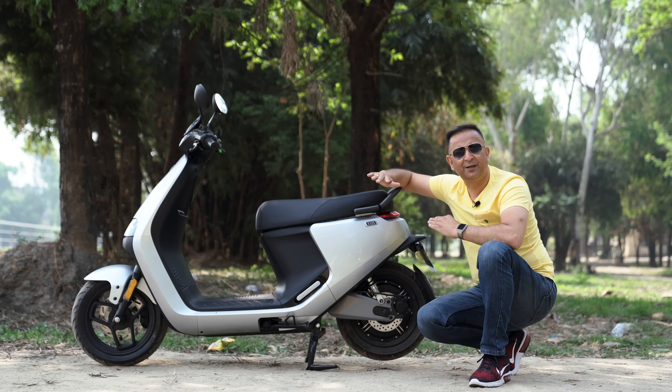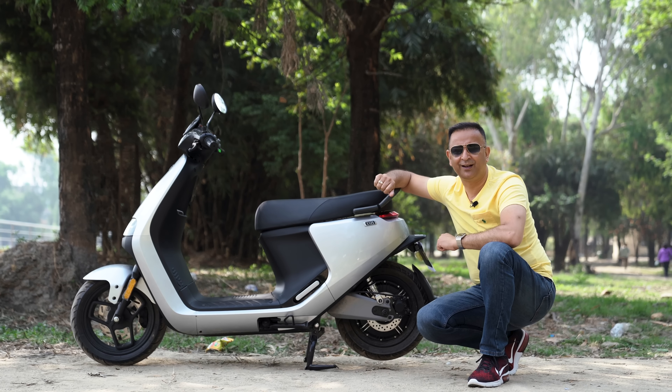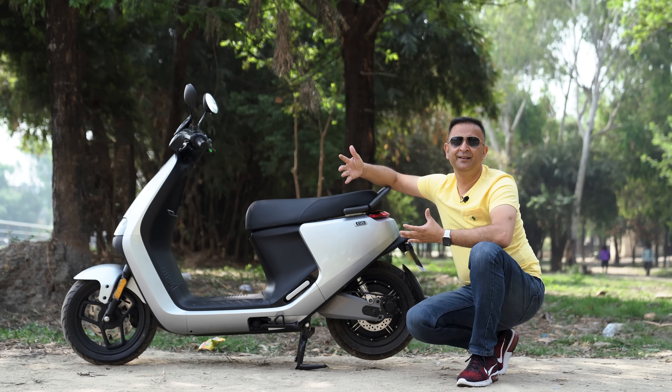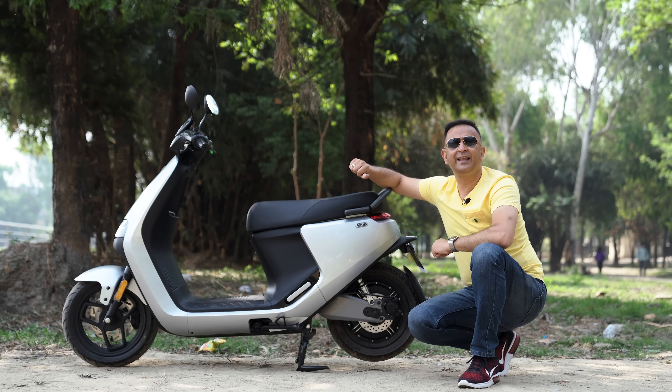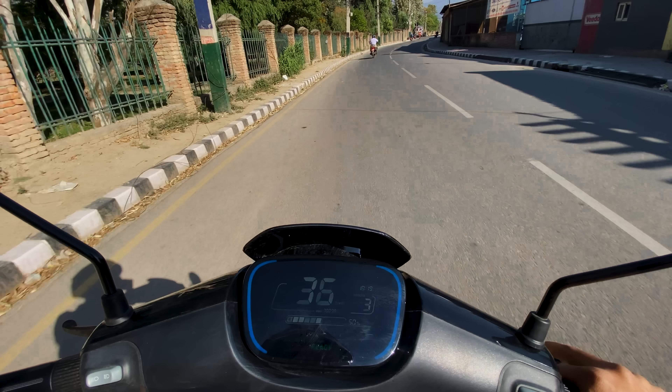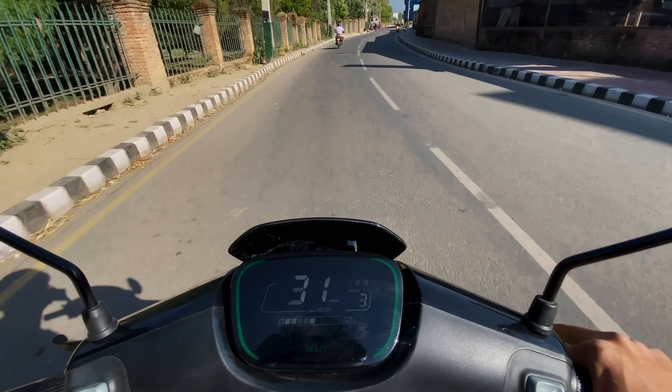We don't have to control the scooter, and we don't have to control the brakes. There is a Regenerative Braking System. If we have a brake on the speed, then we have a brake. If we give the accelerator, we will regenerate the scooter.